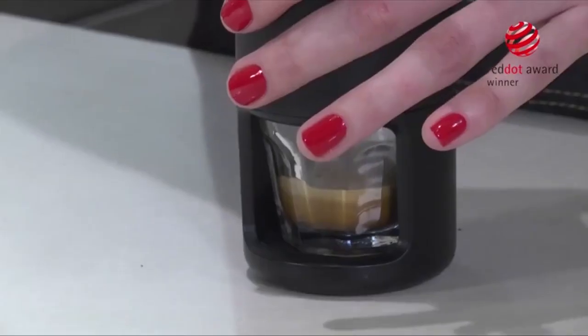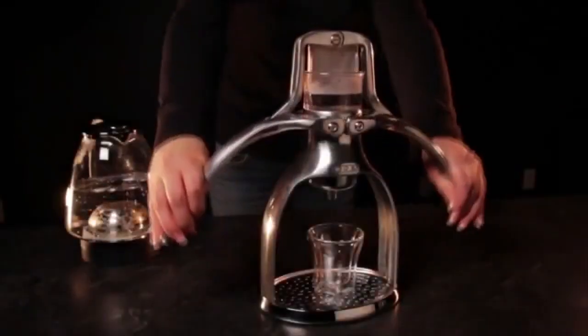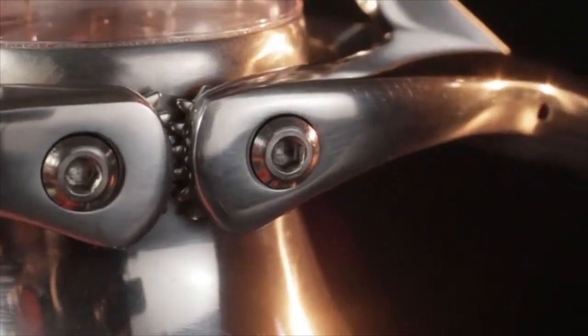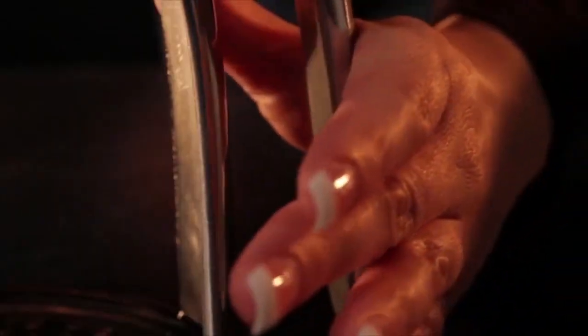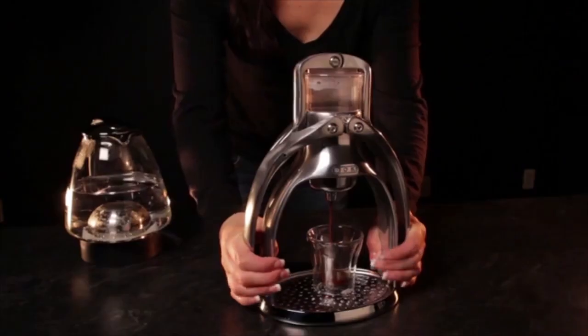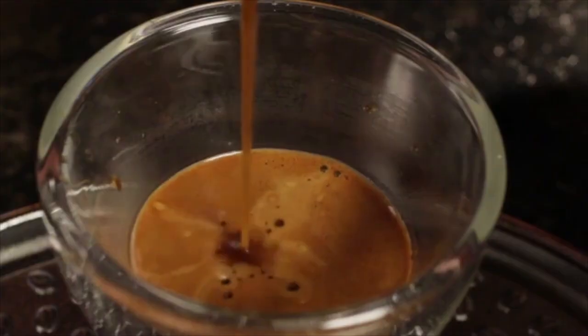The espresso machine is one of the most unforgiving devices to brew coffee. On the flip side, being able to craft a perfect cup of espresso can be extremely rewarding. If you want to take full control over your espresso brew process, you should skip the automatic machine for a manual one.